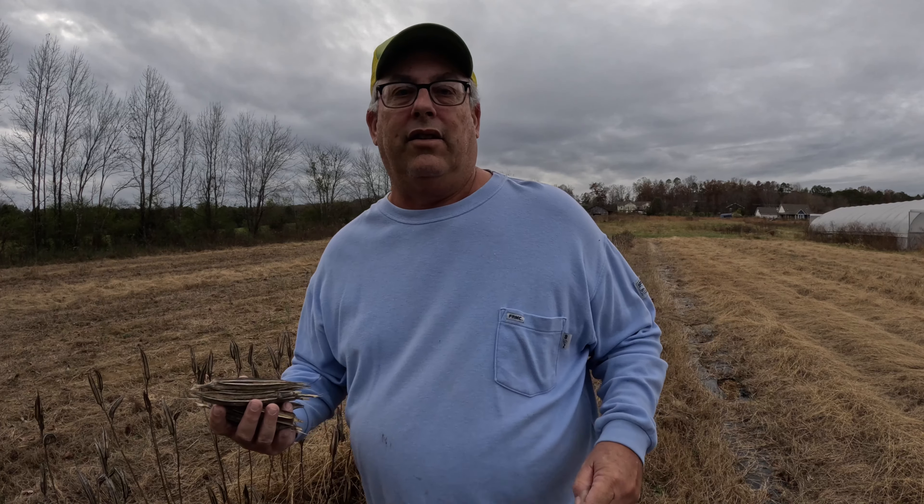Some of these little ones I'll save, and I'll just leave these out here. I think the birds come by them because you can tell where they've been getting into them, so I'll leave them out there for the winter birds.